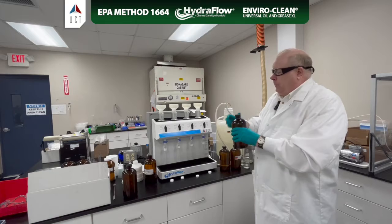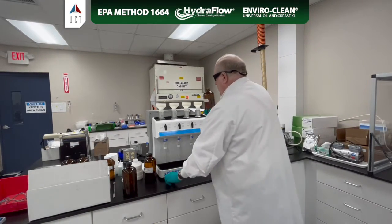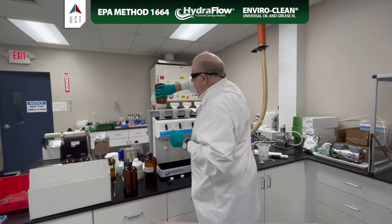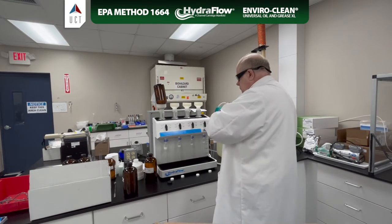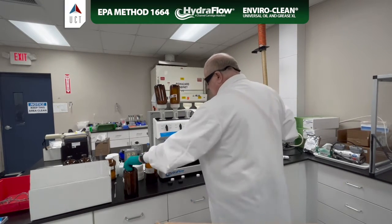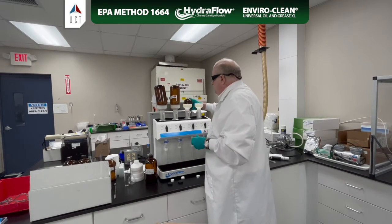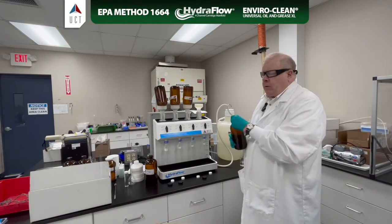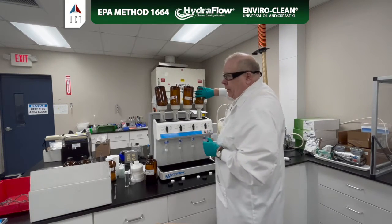First thing we're going to do is add our samples to each cartridge. These are one liter samples in a Boston round bottle. Just flip it over like that. Don't worry, these bottles will not fall out. They are earthquake tested.